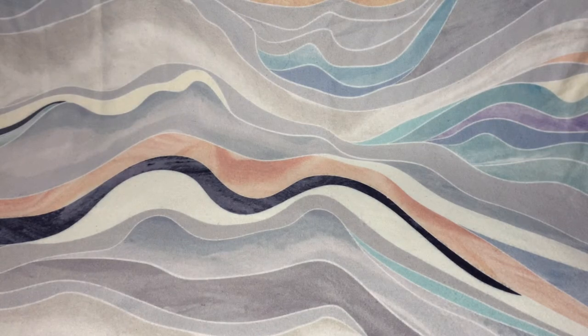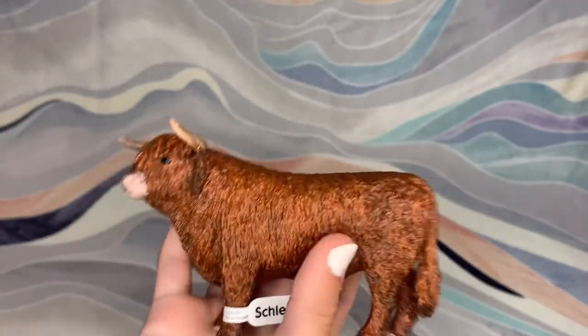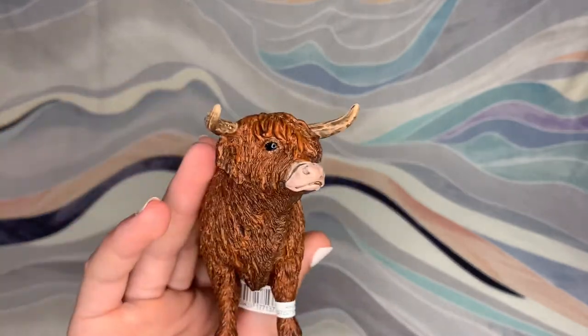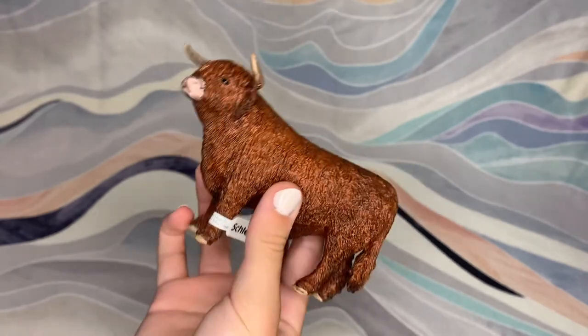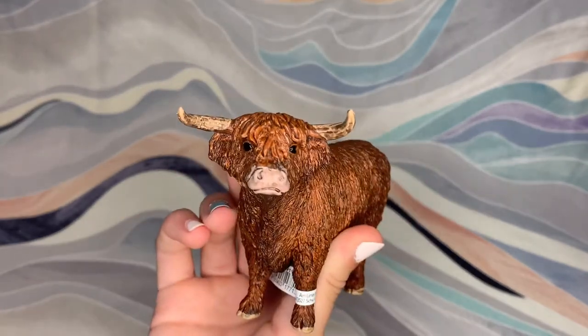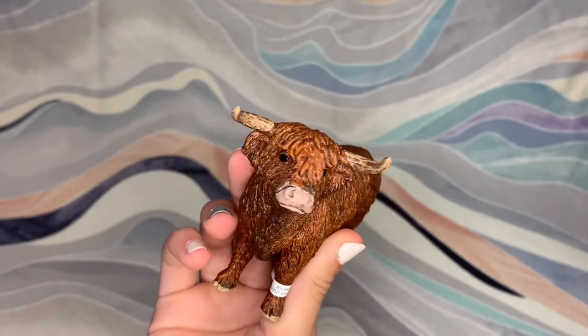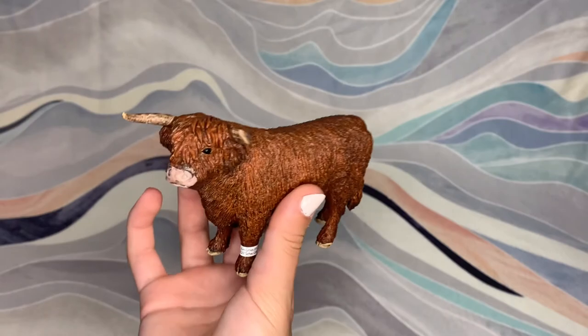Moving on to the animals. We'll start with this big guy here. I was planning on getting this guy, but in the online pictures he looked very orange. I only really got this guy because I'm going to Scotland, so I just immediately thought Highland cow, and then I remembered that Schleich made a Highland cow — so he's very cute.